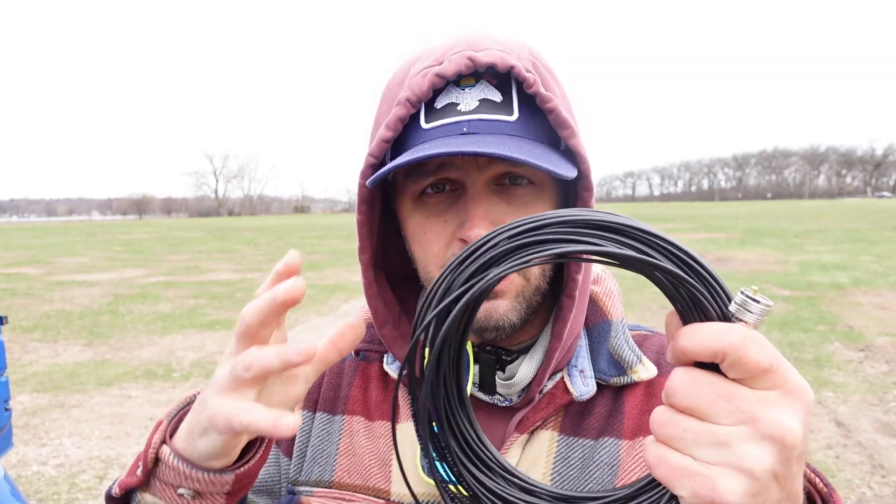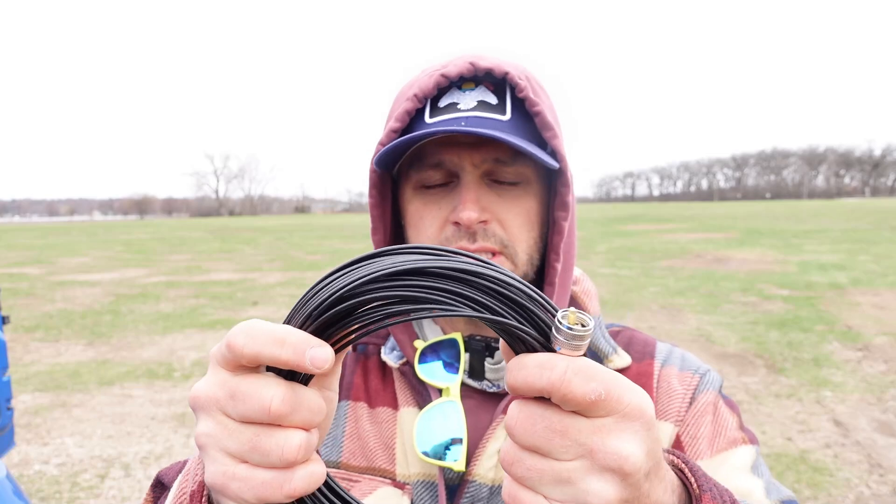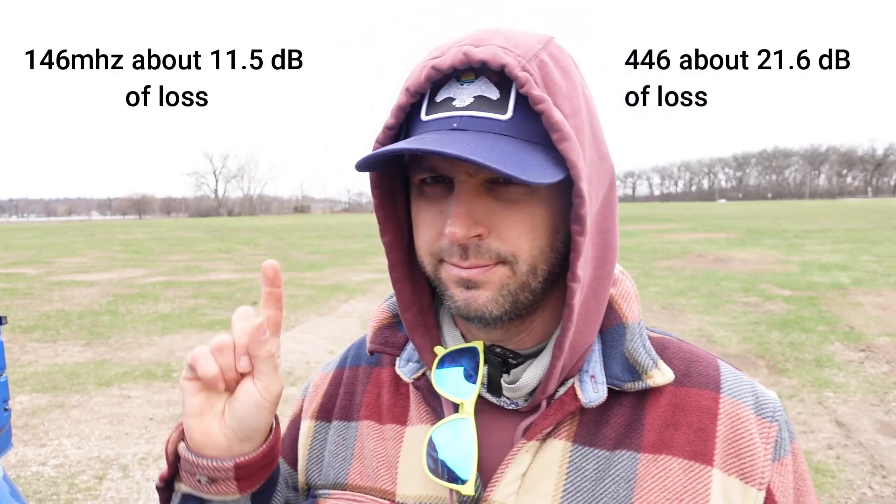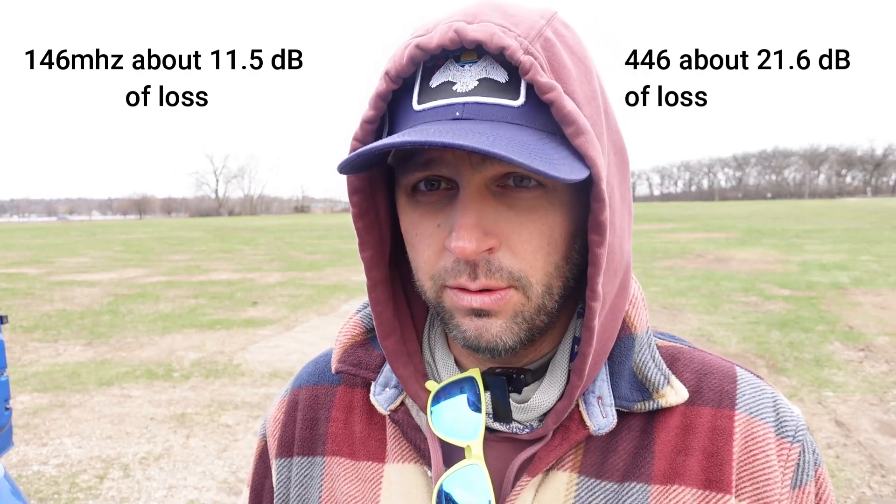If you're going to go up to VHF and UHF on a coax like RG174, you're looking at something like a billion dB of loss. Now it is only logical that we have a control to test with, meaning a short piece of coax to make sure the radio is operating at the correct wattage.